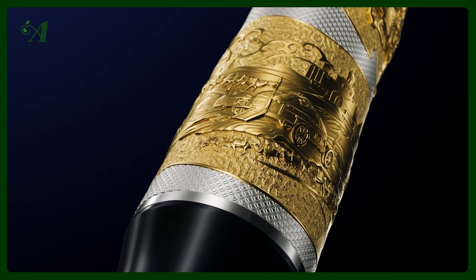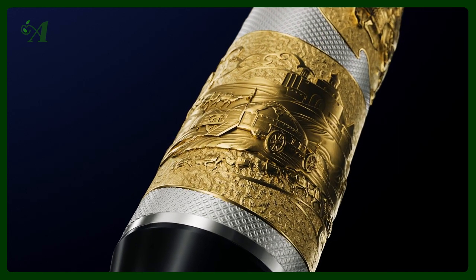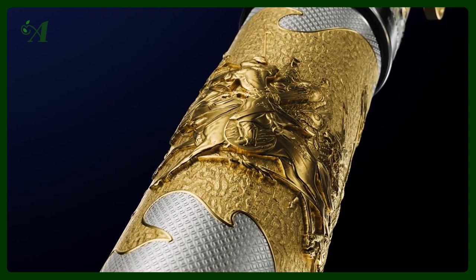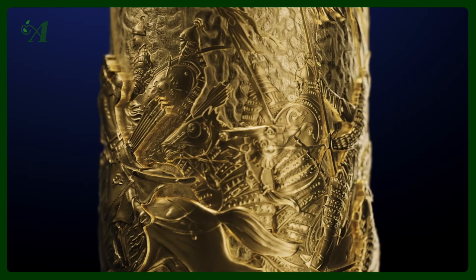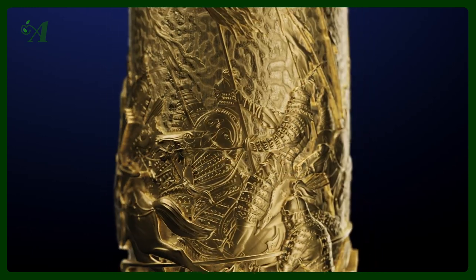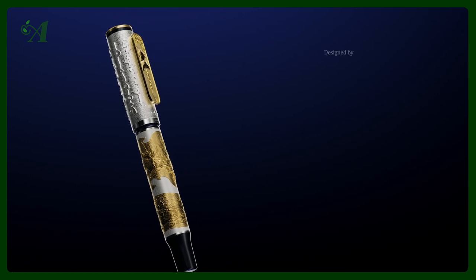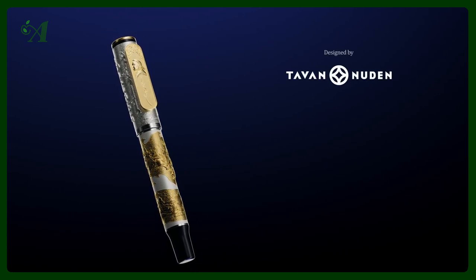Beneath the cap, it is encircled by Mongol inscriptions from the emperor's imperial seal — the only known original example of which resides in the Vatican Apostolic Archive. The Genghis Khan is a piston-fill pen fitted with a 6-millimeter 18-karat gold custom nib, inscribed with the ancient Öndör symbol — a motif representing heaven and earth.